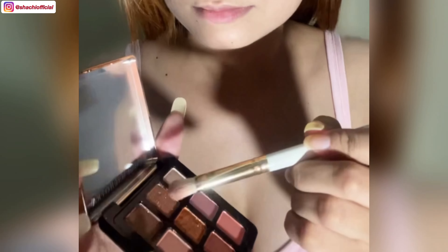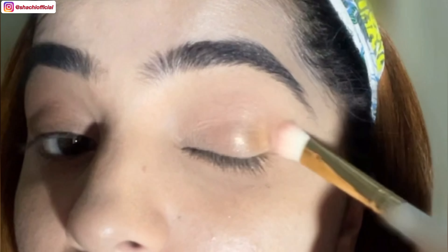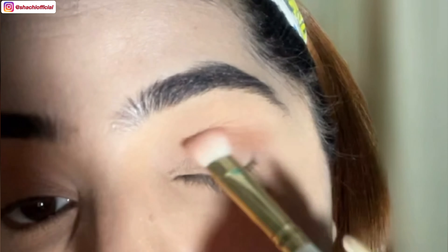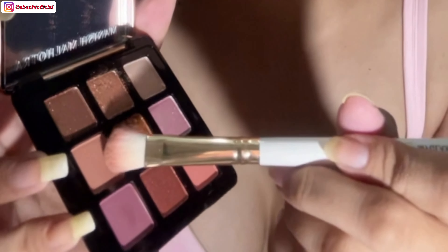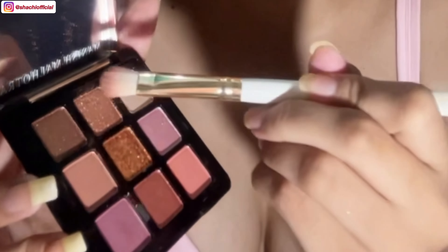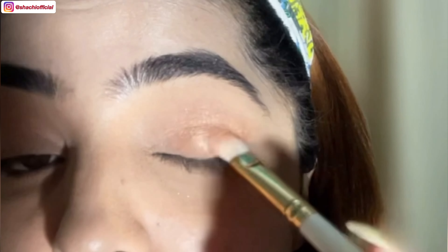Now moving on to the eyeshadow. Firstly, I'll be creating the angel eyeshadow look. For that, I'll be using this pretty golden shade. Now I'm mixing the glitter with this pretty nude shade to give it more depth and to create a more vibrant look.